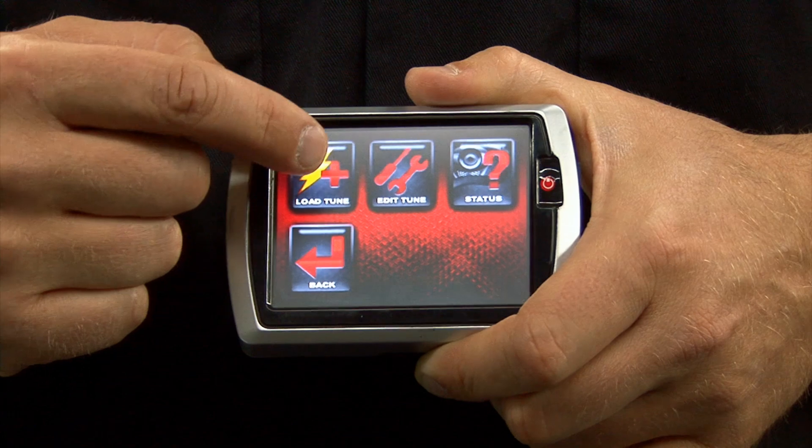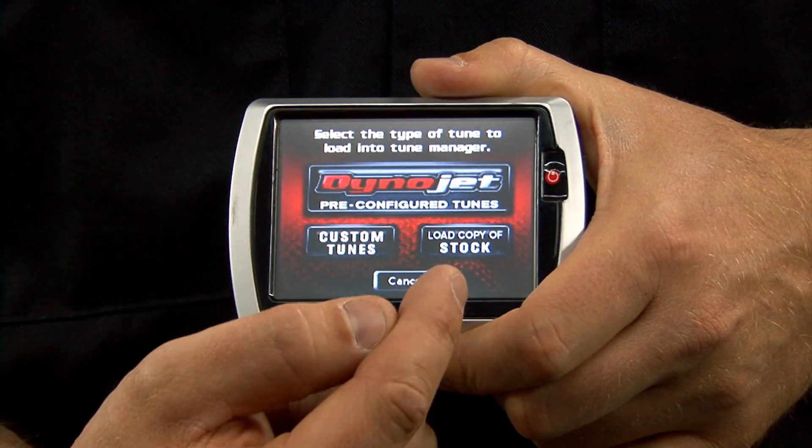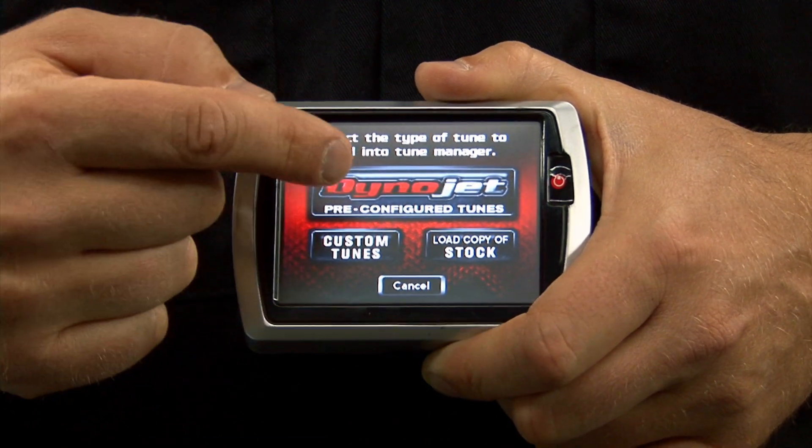Select Program Vehicle, then Load Tune. You have three options: Dynajet tune, custom tune, or load copy of stock. We're going to send a Dynajet tune.